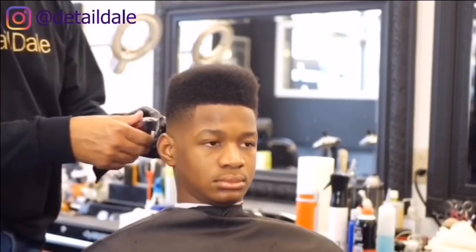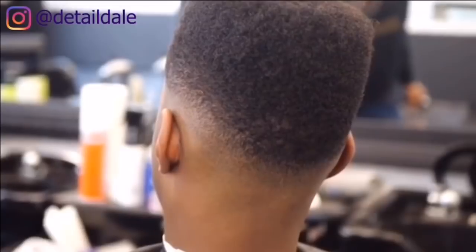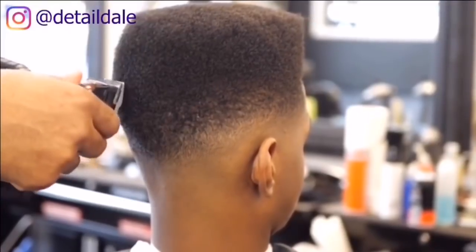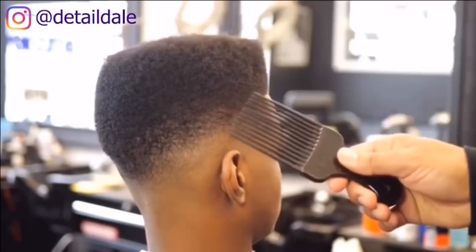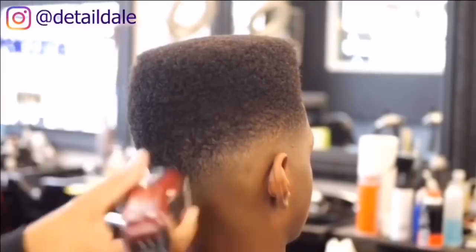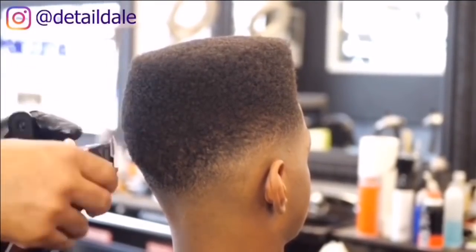I am using the Wahl cordless clippers freehand to construct his flat top, moving in an upward motion. You don't want to go inward — you want to stay outward. For afro haircuts or flat tops, you constantly want to keep picking the hair out to make sure everything is even. You will cut the hair, pick it out, go back and cut again, pick it out — as many times as you need to get that perfect shape.